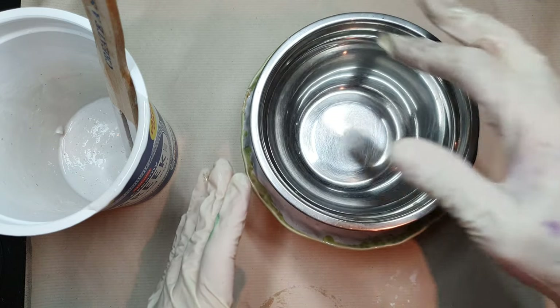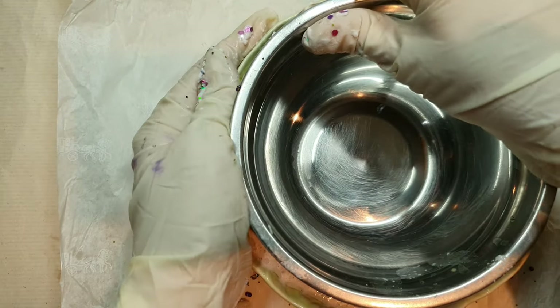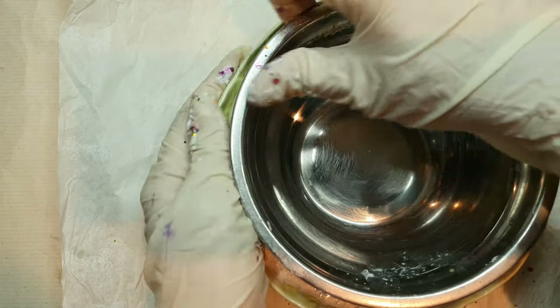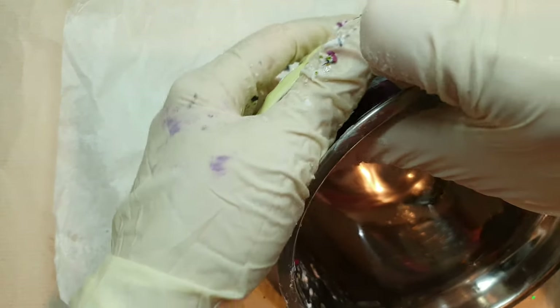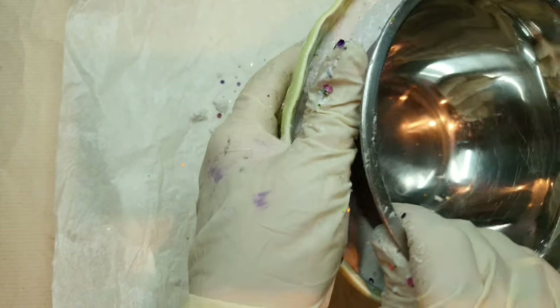We'll let it cure for around 35 minutes. After around 35 minutes I can see that it's still not cured — one of the reasons might be the salt I added. After a lot of struggle it was not coming out and I had to dig, so this was a fail.